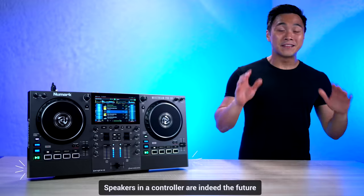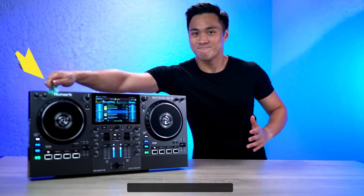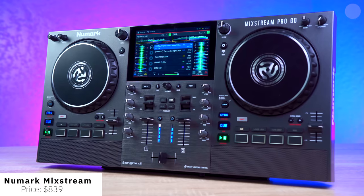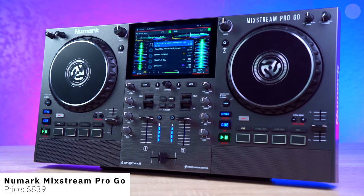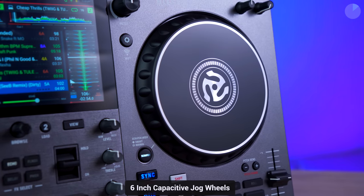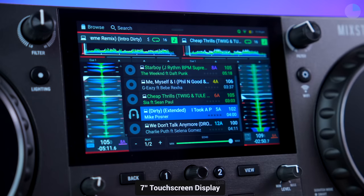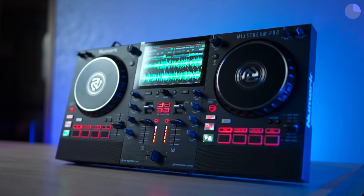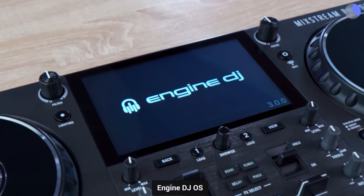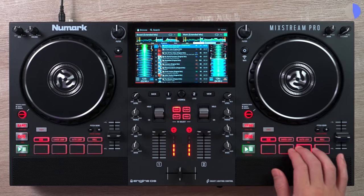Speakers in a controller are indeed the future, and you know what else is the future? Battery-powered controllers. Introducing Numark's latest innovation, the Mixtreme Pro Go — a mid-sized standalone controller equipped with 6-inch capacitive jog wheels, paddle effects, built-in speakers, a complete mixer section, and a vivid 7-inch touchscreen display. Like its predecessor, the Mixtreme Pro Go inherits its best feature: Engine DJ OS, the operating system that keeps getting better and better with every update.